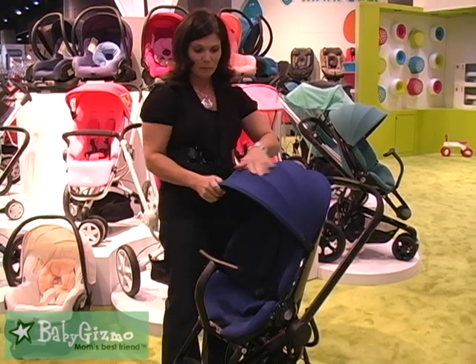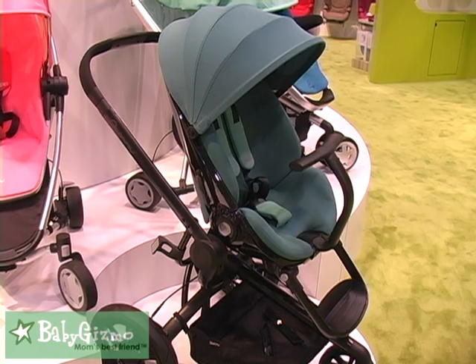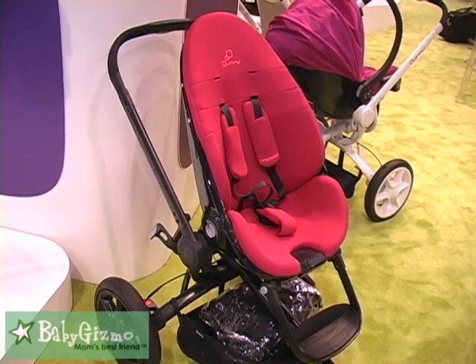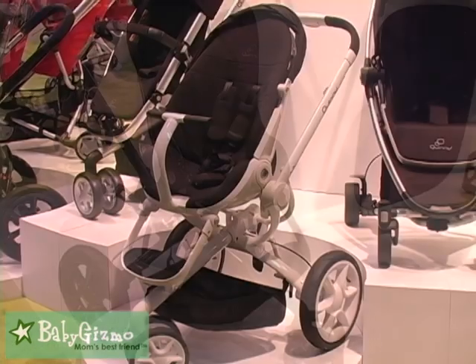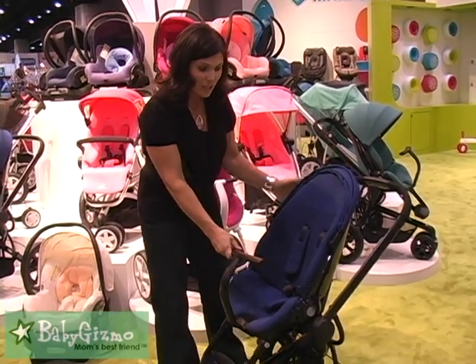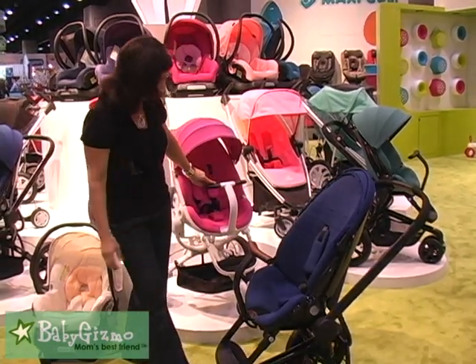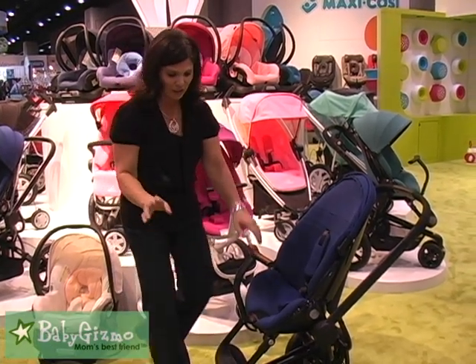You've got this fun canopy. Let me tell you the colors on this — the colors are so fun and they call it the Mood. I'm guessing you can pick the color to what mood you're in because I'm absolutely in love with all the different colors from pink. It comes with a black frame or you can get a white frame — like there's one back here that's pink and white. Really fun.